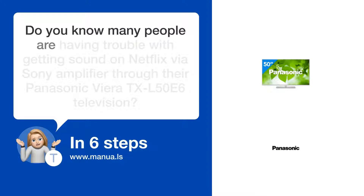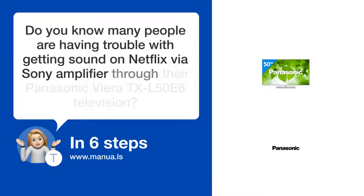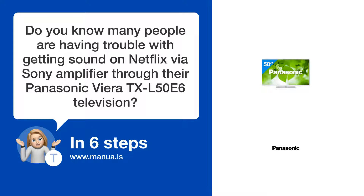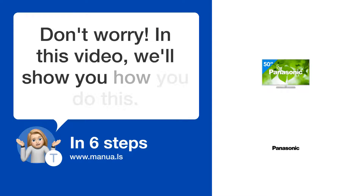Do you know many people are having trouble with getting sound on Netflix via a Sony amplifier through their Panasonic Viera TXL 50A6 television? Don't worry! In this video, we'll show you how to do this. Let's start.